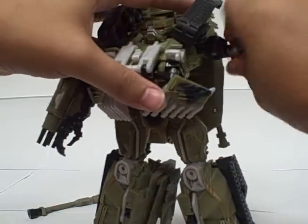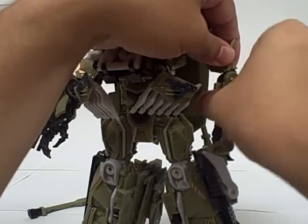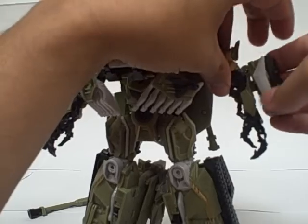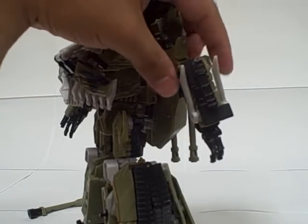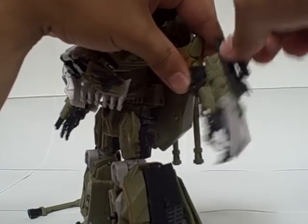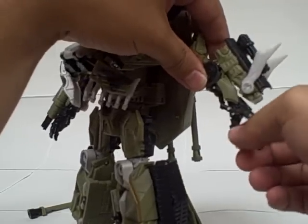This other arm is the same thing: rotate it so the gold is on the front, then rotate around so it's facing forward. The cannon on this side also rotates up and snaps into place. You can flip up a gatling gun — kind of a machine gun — there on his arm. And if you slide this piece backwards, blades pop up. He's also got poseable fingers on this side.